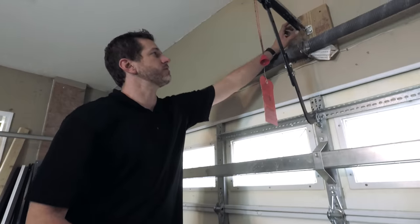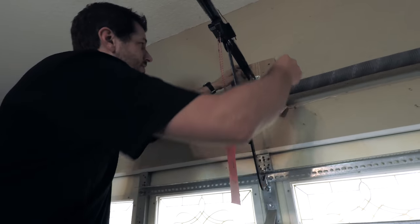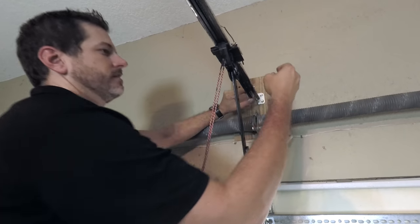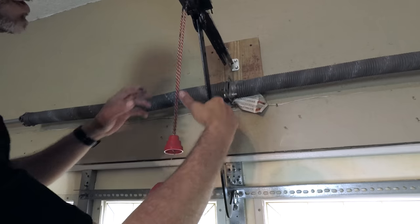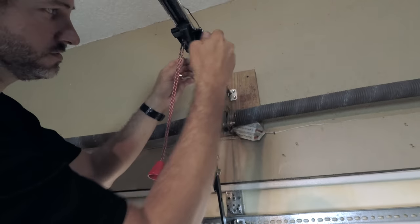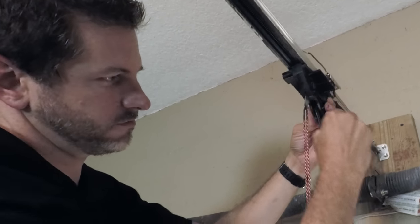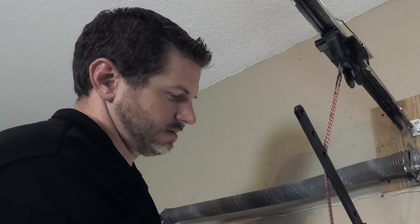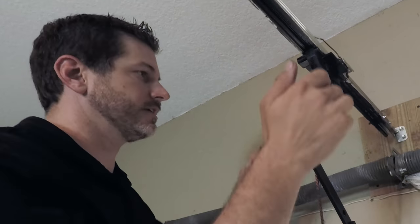There are two bolts here — I've already loosened them up, they're 13 millimeters, though yours might be different. I'm going to disconnect this arm, which is what connects your garage door to the carriage. I'll pull down, loosen that up, pull this little pin out, and you can see you're going to get greasy because this is all lubricated up.